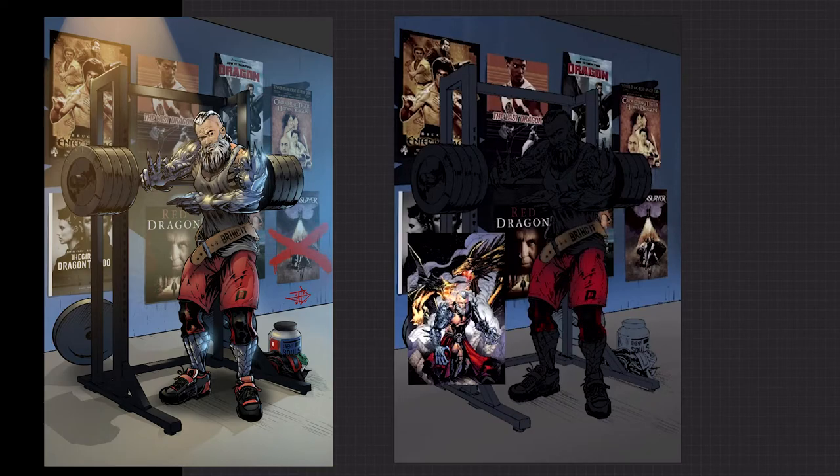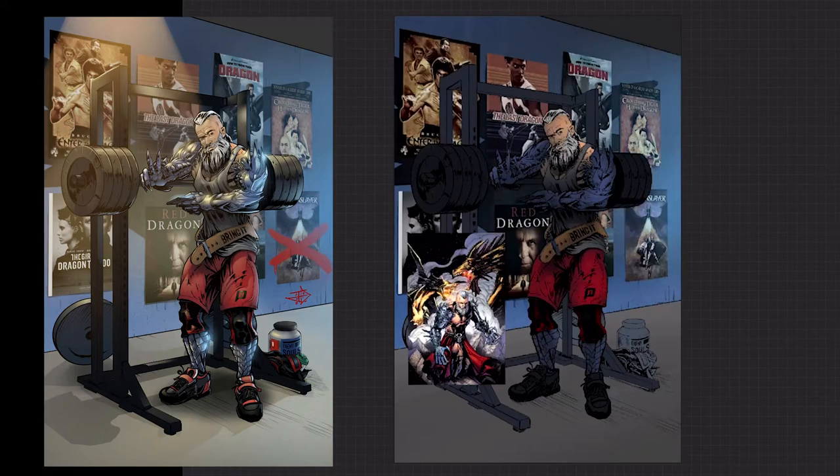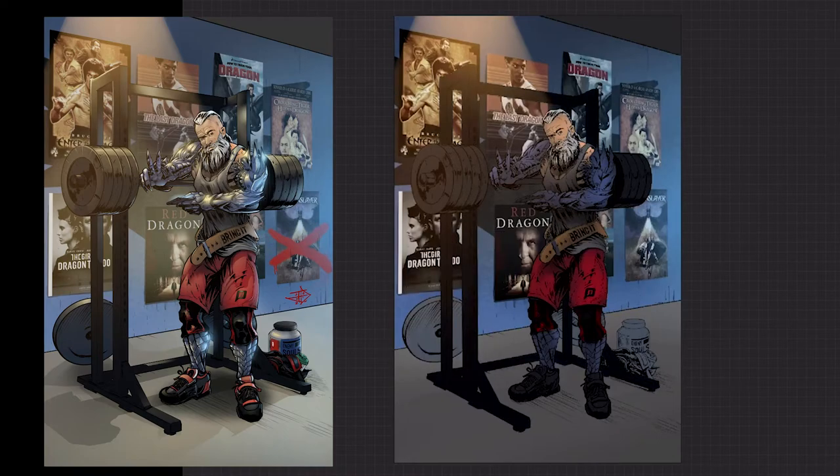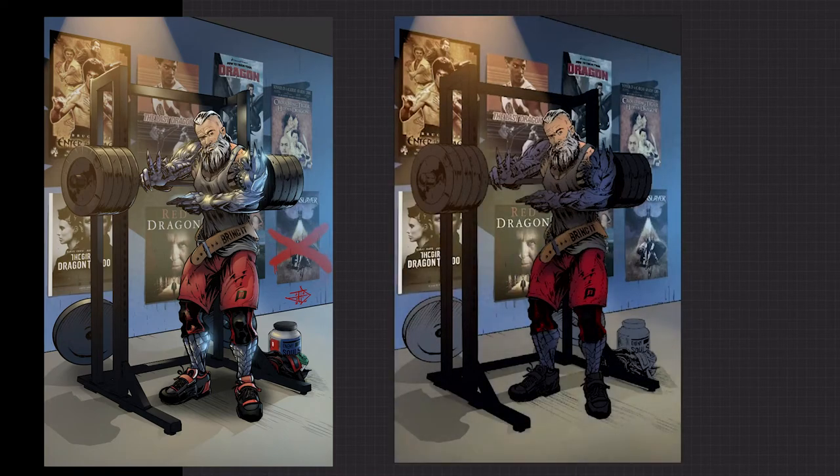Here's the color background — a nice blue to contrast with his red. Laying some flat colors in for the characters and objects. I thought it'd be funny to have motivational posters on the wall like people put in their gyms, but the posters are all dragon-themed movies. That was kind of a funny idea. I'm getting his colors off the trading card image I found on the internet.